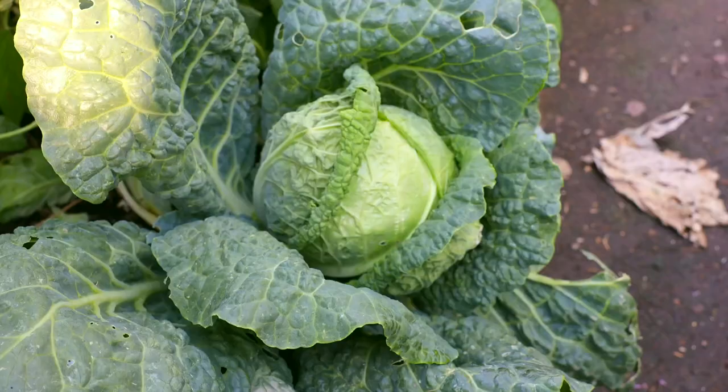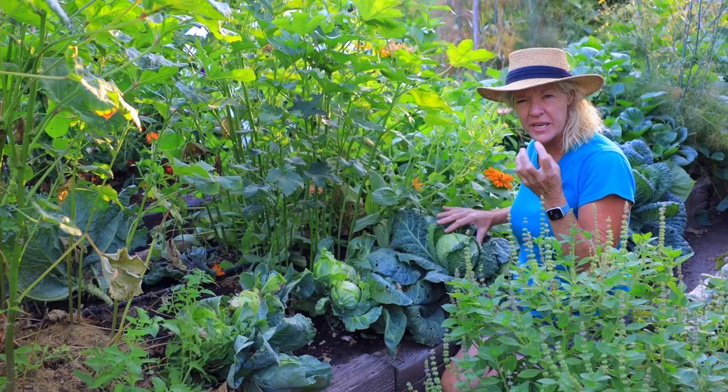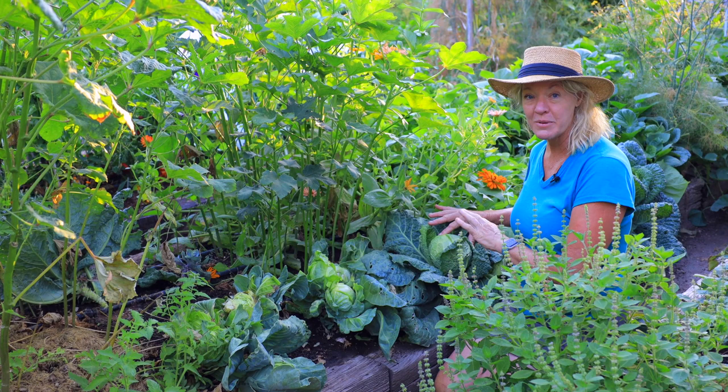Savoy cabbage like this one right here — these tolerate the heat really well. The Savoy layering makes them more layered so they don't get as hot and cooked inside. These are great for growing in hot climates and through the summertime. You might need to cover them just a little bit, but still these are a lot better than the smooth leaf cabbages.